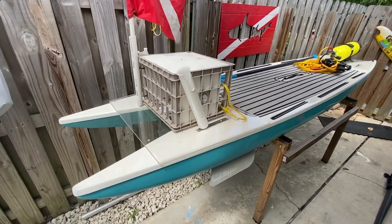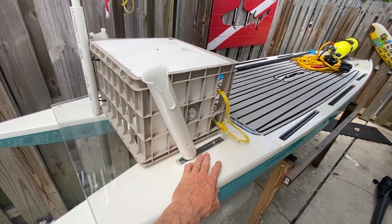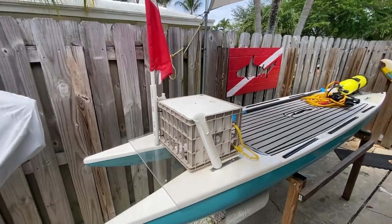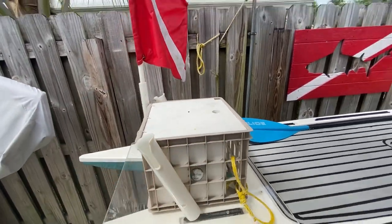I attached this clear plexiglass here — it attaches with a couple of bolts. I don't have those bolts in right now, but that's how they attach. So I made this little thing to put my dive stuff in there, my mask and whatever.